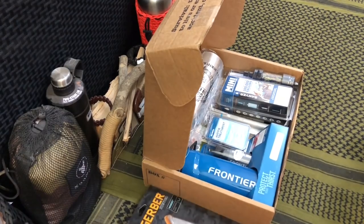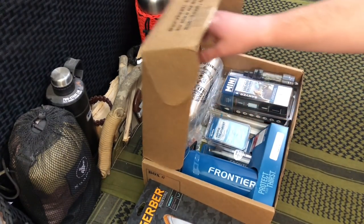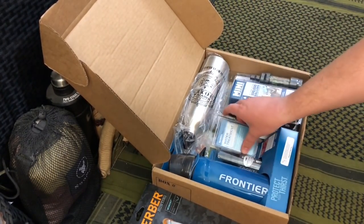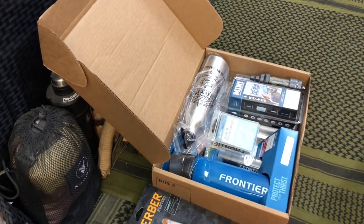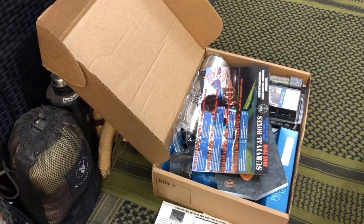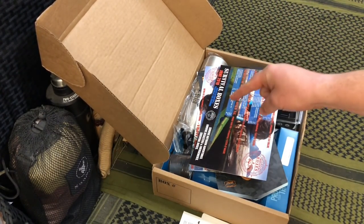They did a good job this month. They've got virus protection, water treatment, and a Sawyer Mini water filter. I'm going to hide this away so you can watch the full Survival Box video — it's going to come out Friday, so make sure you watch Friday's episode.